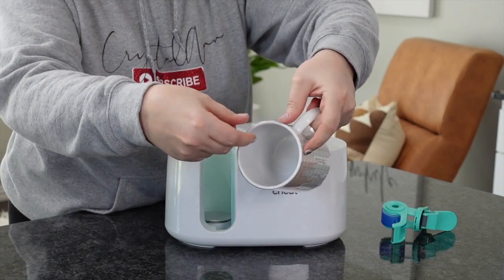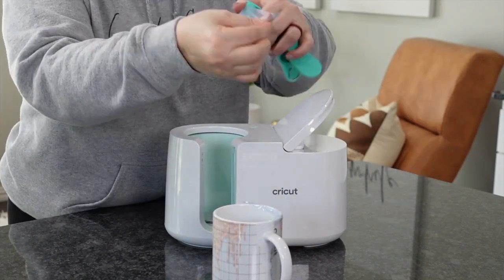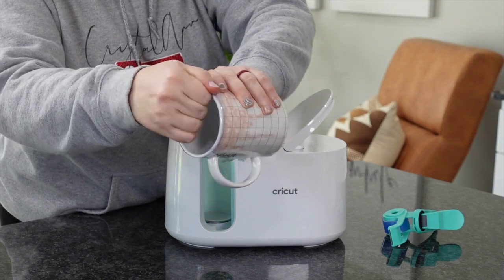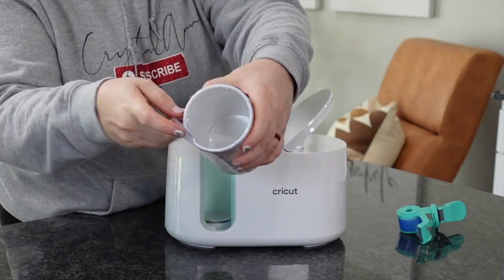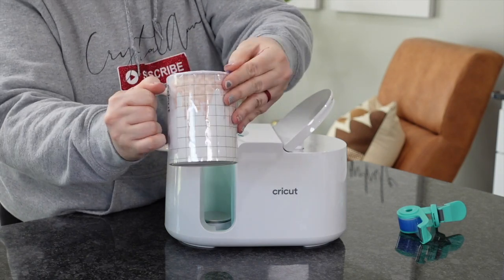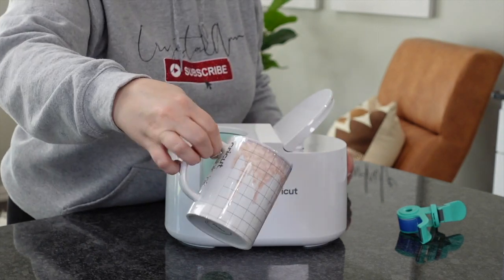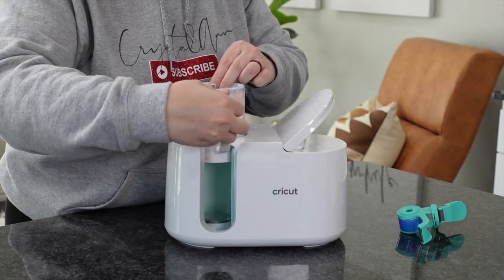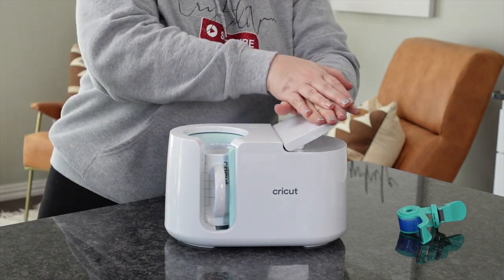I'm going to apply some tape to the top — it just depends on what's happening each time. For me, I'm getting a little bit of pull away on the top, so I'm going to tape it down and tuck over just to make sure I've got a nice, tight, secure pressure on here. Once I'm good with that — I just did the top — I'm going to pop it into the Cricut Mug Press. The previous one was their 11 ounce mug, and now this is their 15 or 16 ounce mug.